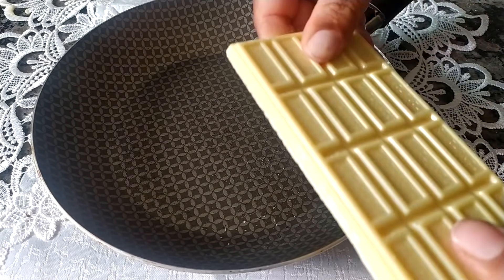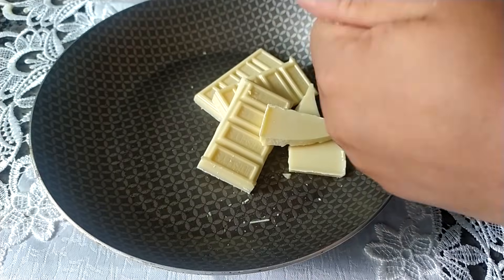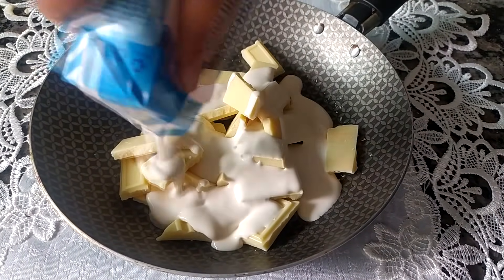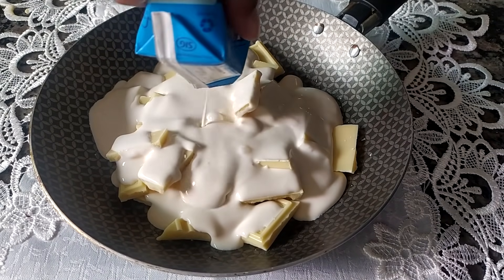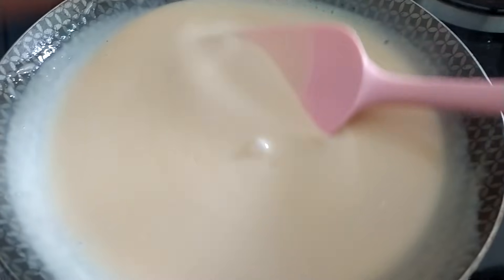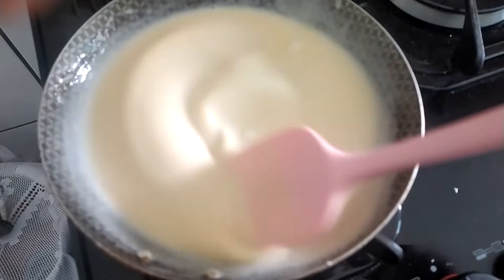Chocolate branco. Eu tô utilizando esse aqui da Rush's, mas você pode utilizar o chocolate branco da sua preferência. Tendo aí 100 gramas ou 90 gramas, dá certo. Você só precisa de uma barrinha de chocolate branco. A gente coloca o chocolate branco todo dentro da panela, coloca uma caixinha de creme de leite, liga o fogo e mistura tudo muito bem. Ele vai derreter e vai virar essa ganache de chocolate branco. Aí você reserva até ficar totalmente frio.